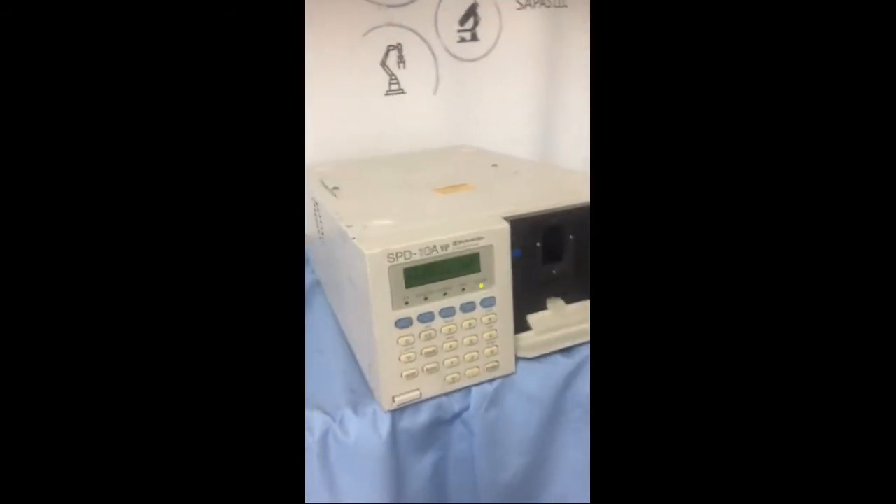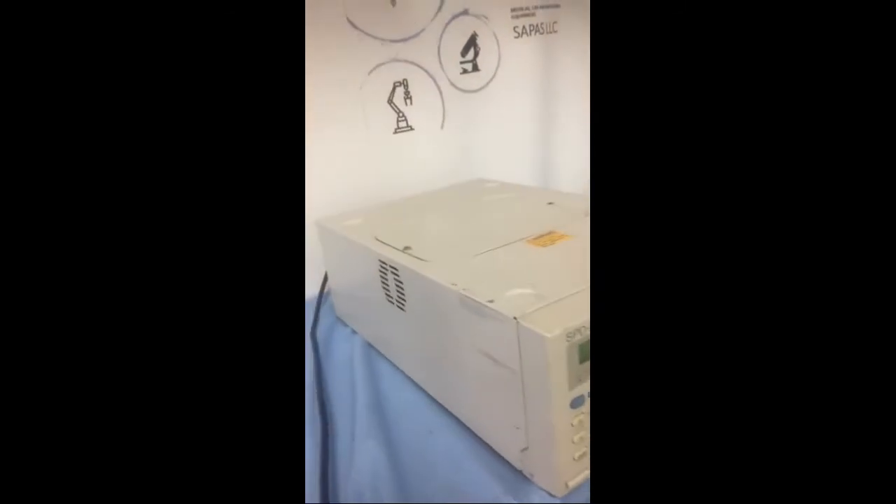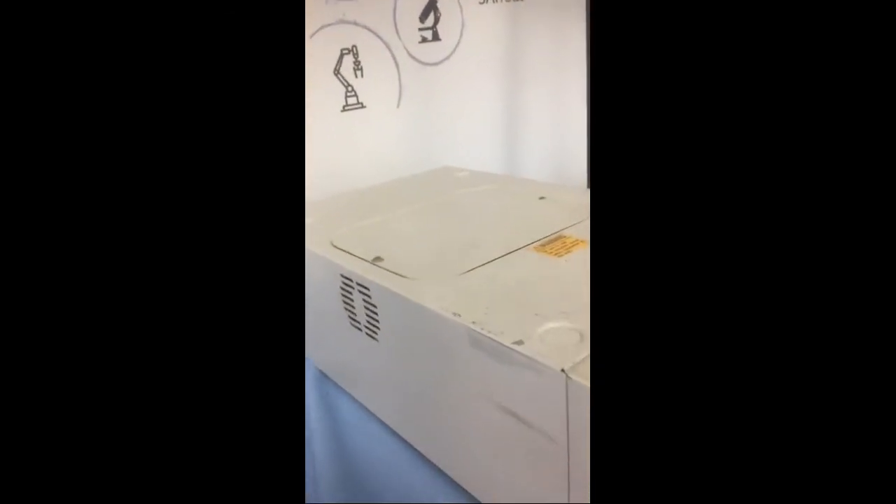Hi, and welcome to SAPA's. Our focus is very simple — we offer quality equipment at the best prices available.